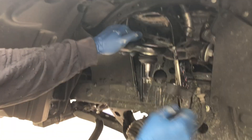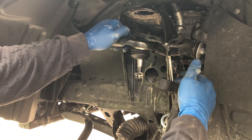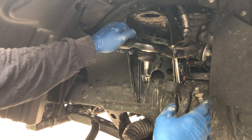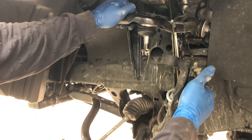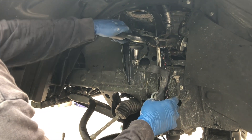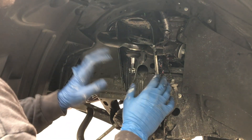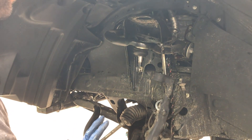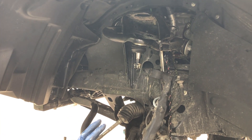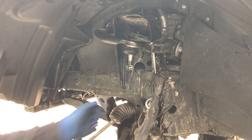When you remove the upper control arm from the spindle, you don't want to put too much pressure on the brake lines and ABS. What I like to do is take a little rope ratchet or bungee cord, put it through the hole where the sway bar goes, and attach it somewhere nice and rigid. That keeps the spindle and everything close so we don't put too much pressure on all these lines.